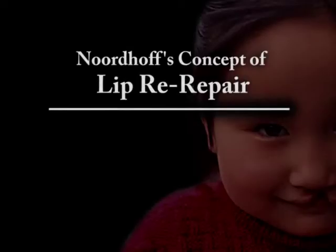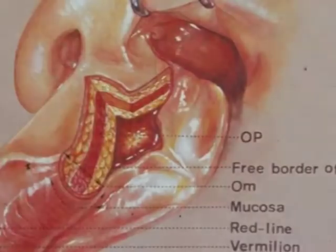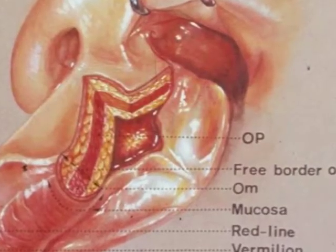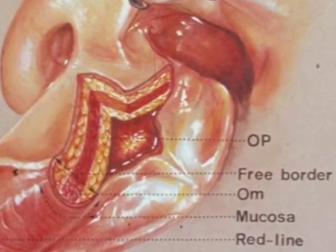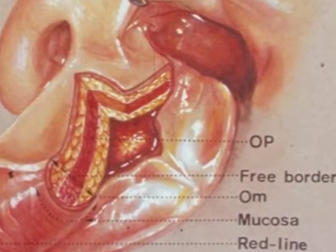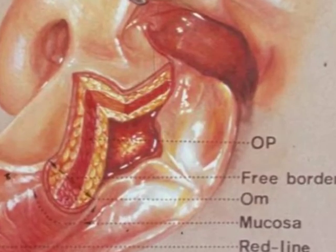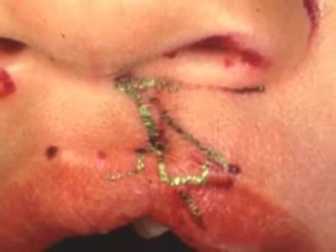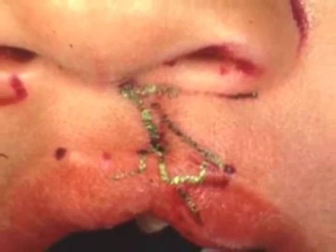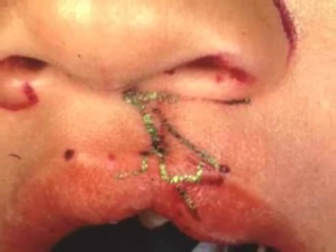Dr. Nordhoff's most popular motif is lip re-repair. In this circumstance he treats the lip as though only a lip adhesion had been done. He then marks a complete unilateral cleft lip and goes on to repair it as if this had been a mild cleft lip. In this example, Dr. Nordhoff has marked essentially a primary unilateral cleft lip repair on top of this poorly repaired unilateral lip.